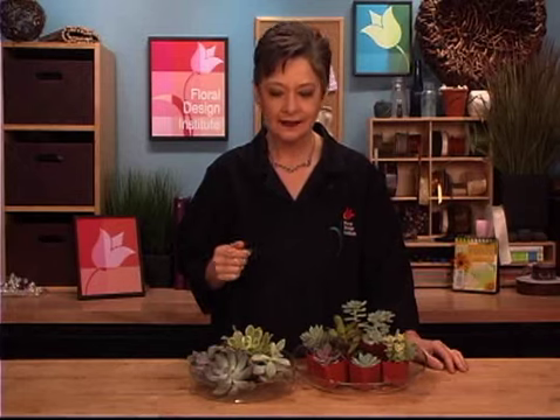Welcome to the Florist Review online video featuring design techniques for the professional florist. I'm Leanne Kessler, Director of the Foil Design Institute, and today I'm here to chat with you about succulents. They're so fabulous, grand additions to most any arrangement, and they're oh so easy to work with once you know the techniques.